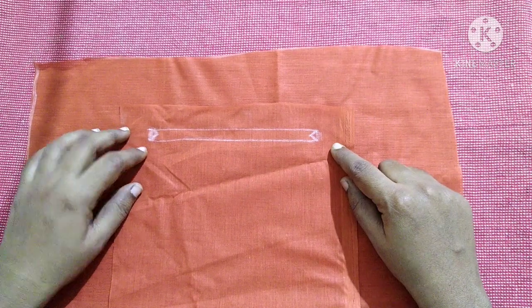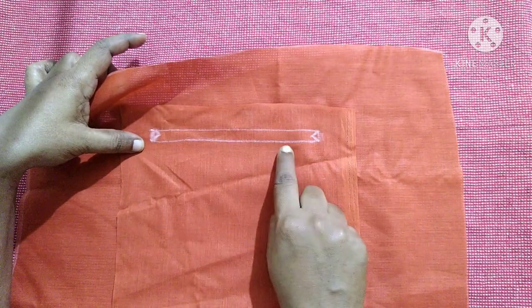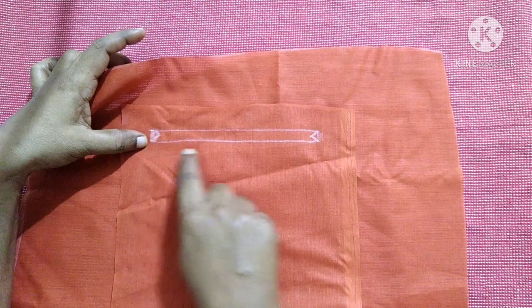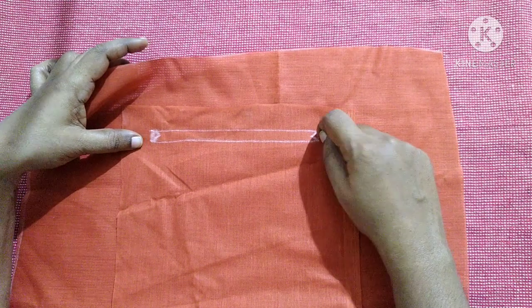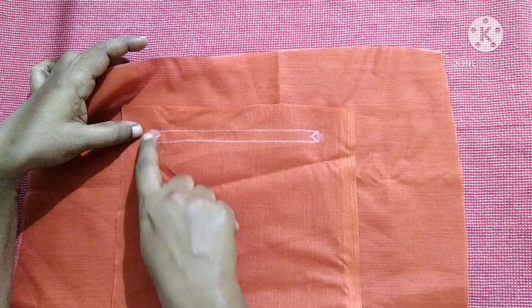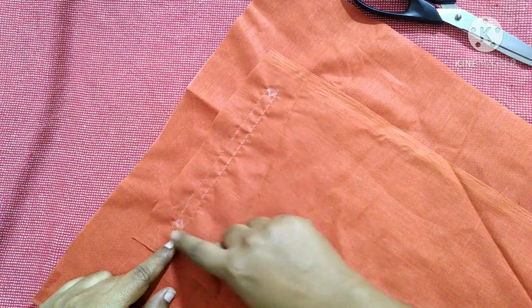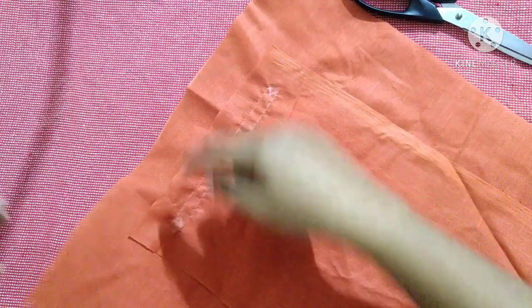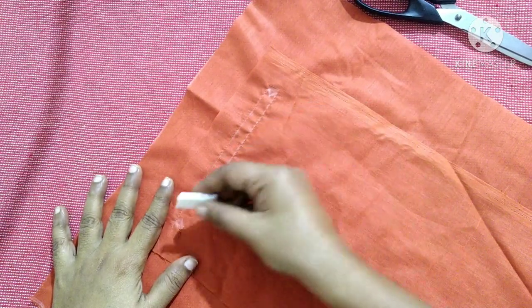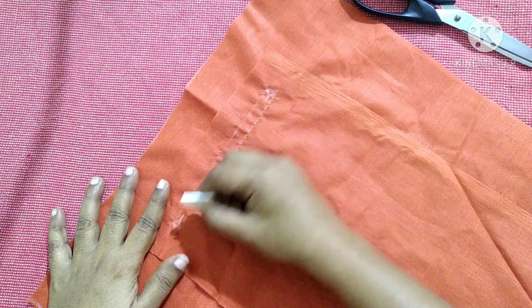Next we are going to sew both pieces together along these borders — starting from the bottom end to one end, then up to the top, then across, and then the bottom. After sewing the borders it looks like this. If you see at the back, we can now join along the triangle markings.